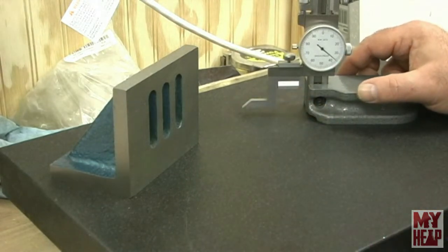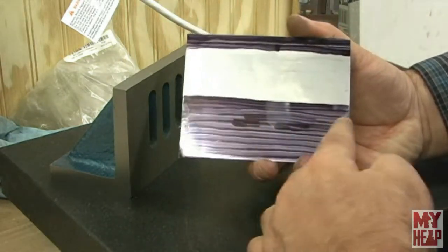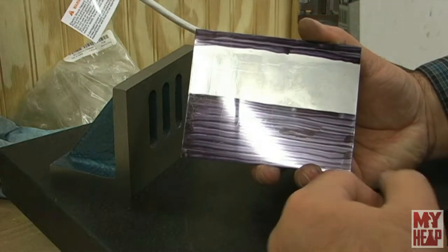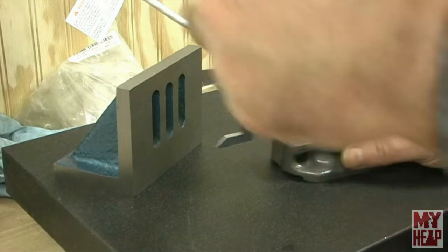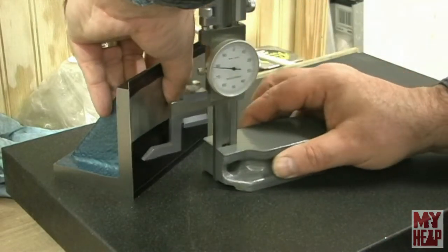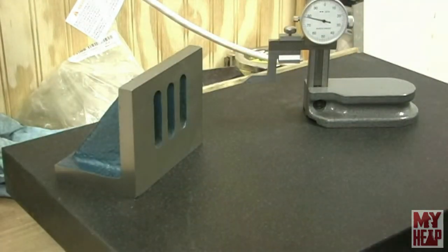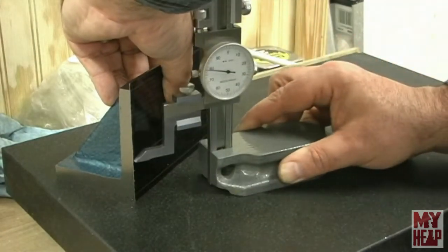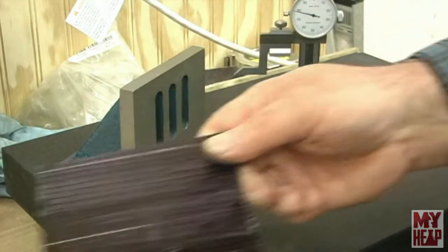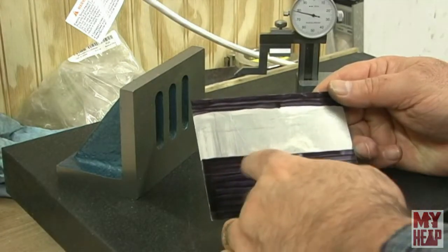I'm going to set a reference line at 35 millimeters to mark along here so that I can mark the vent holes. I have the height gauge set to 35 millimeters and I'm going to put a reference line so I can mark my vent holes.